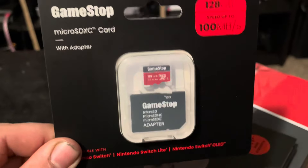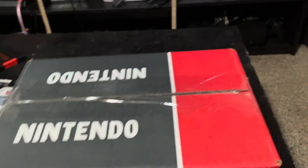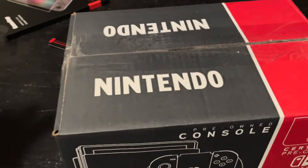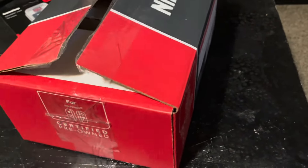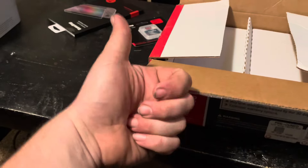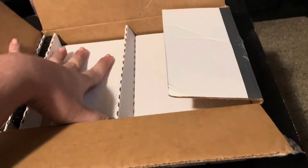First up, we got the GameStop screen protector — tempered glass — so let's get into the Nintendo Switch box. I'm using my trusty crusty knife here, though it's dull as hell. Trying to do this one-handed. If you're enjoying the video, go smack the like button, comment below, subscribe, and hit the bell notification.